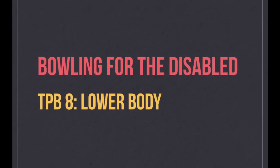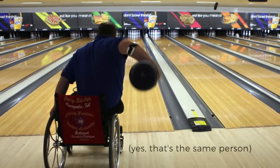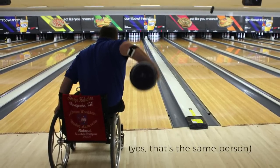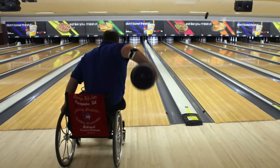Welcome to part 2 of our bowling tutorial for the disabled. Today we'll be covering the movements for TPB8 bowlers, which are the wheelchair bowlers. The link for the video for TPB9 bowlers is available in the description below. Without further ado, let us begin the tutorial.